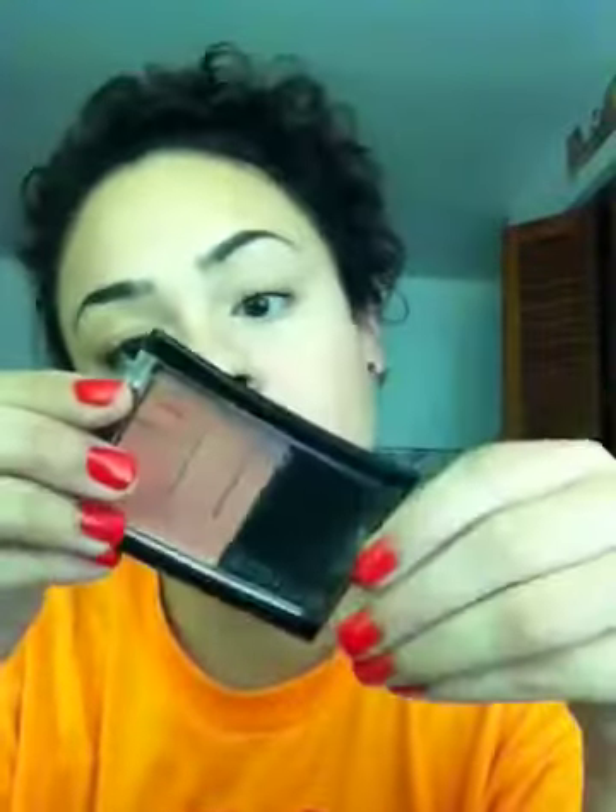For my cheeks, I use the Maybelline Fit Me in Medium Pink. I haven't put any on yet so I'll show you — this brush is the Eco Tools powder brush. I just tap the product in, tap off the excess, and pat it onto my cheeks, more toward the front. Sometimes I'll go a little higher up because I like the shimmer there.